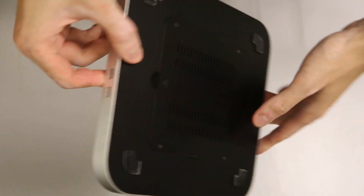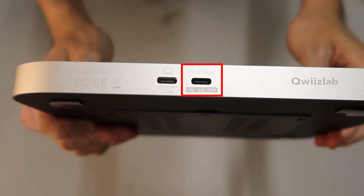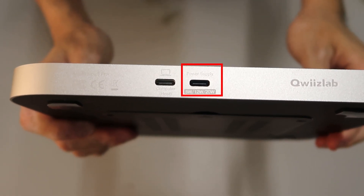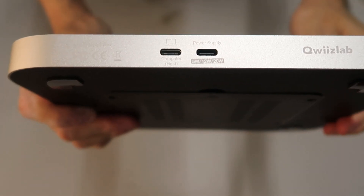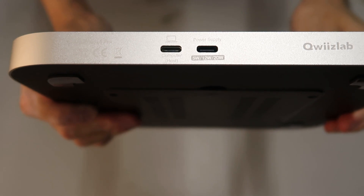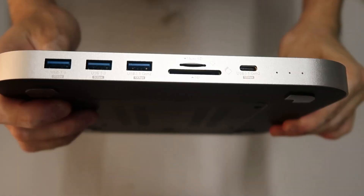Here's the Quizlab hub. At the back of the hub there are two ports: one is for the connection to the power supply and the other to the computer. For the power supply, the voltage options are 5W, 12W, and 20W.